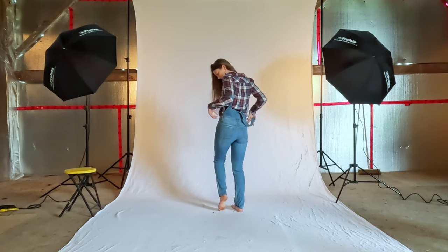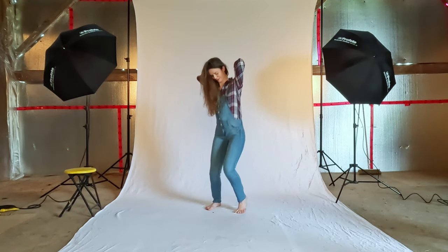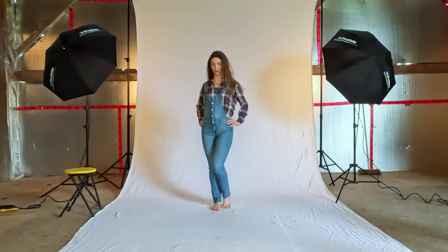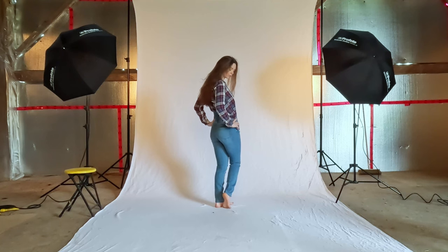Awesome. The same thing, but turn around the other way. Yeah. Can you face that angle? Yeah, facing the corner. Yeah, facing the corner.